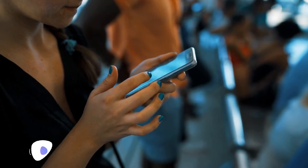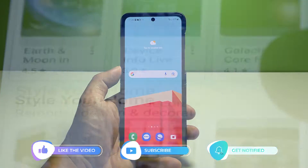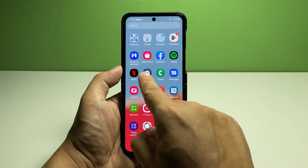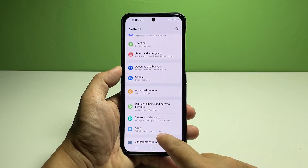But before anything else, please like and share our videos so we can help other users as well. Now, going back to our topic — here's what you should do to get started. Pull up the app drawer and tap Settings. In the Settings app menu, scroll to find Security and Privacy.